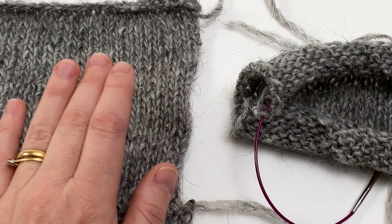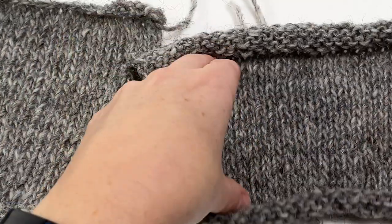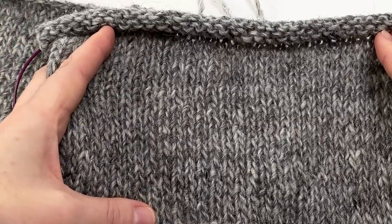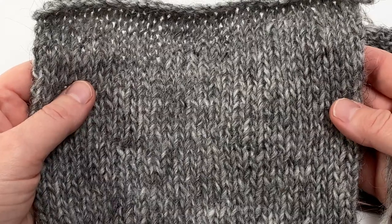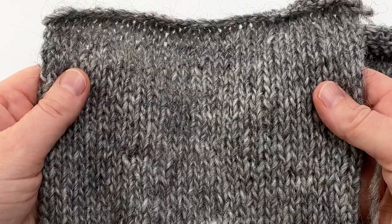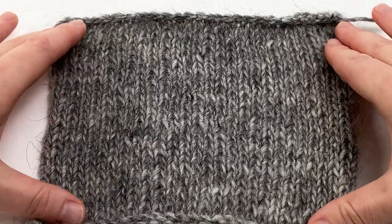Unless you're planning to never wash your pullover, you need to know what your washed and blocked gauge is going to be. Knit a swatch — here's one I've got on the needles at the moment. You can see the stitches are a little uneven. This other swatch has been washed as I plan to wash my final sweater: I soak it in lukewarm water with a little bit of no-rinse wool wash, then carefully squeeze out as much water as I can without twisting it.